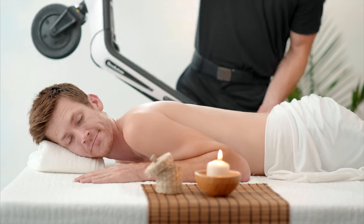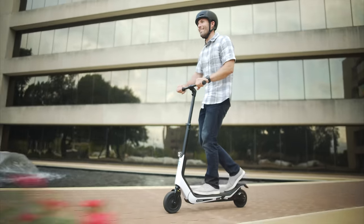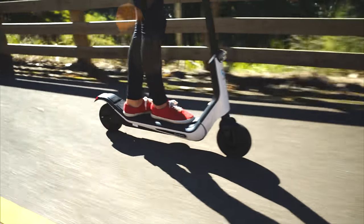Introducing the world's worst massager. We're not gonna lie, the Brookstone Citybug 2 electric scooter is designed to ride like the wind for work and play.